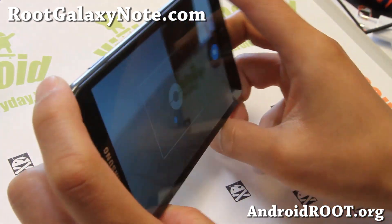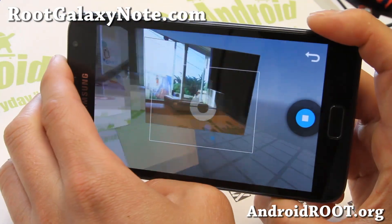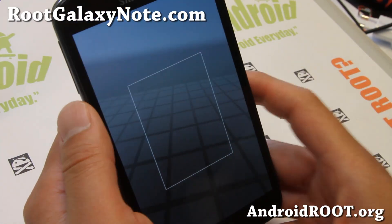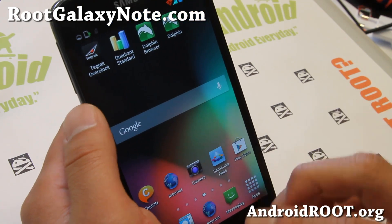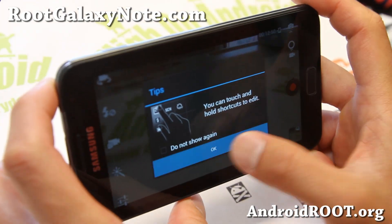This is a feature you definitely want to have if you have a custom ROM. You can only get it with 4.1.2 ROMs currently, because Google blocked out the libraries for 4.2.2. You also get the regular Note camera, so if you need to take videos, just use the Note camera — it works just fine.